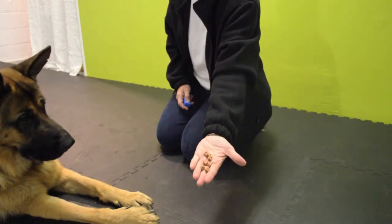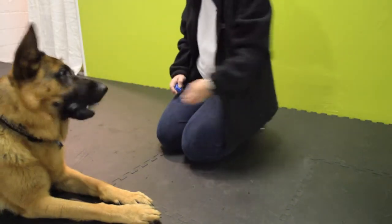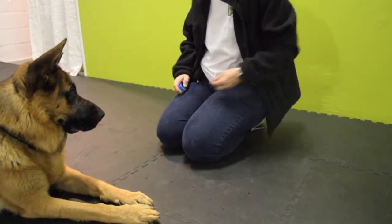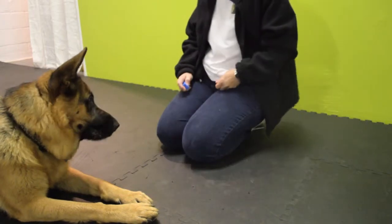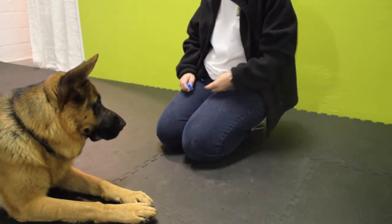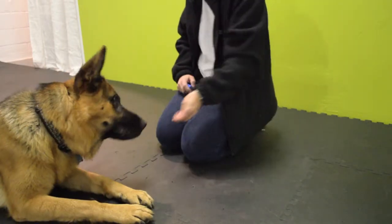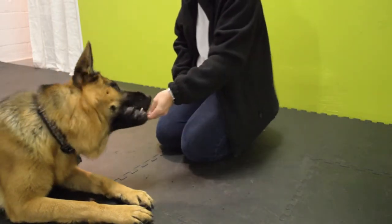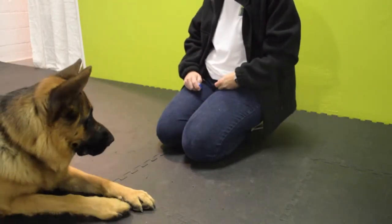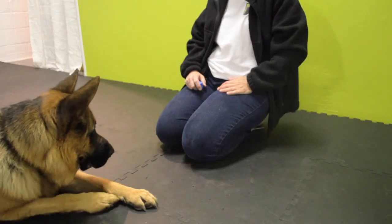To get started, you'll want to use five to ten small soft treats and do what we call charging the clicker. Charging the clicker is easy — simply click your clicker, then give your dog a treat. It's best if you wait to move your hand until after you click. So click, then move your hand to feed your dog a treat. This will allow your dog to really understand what the clicker means.